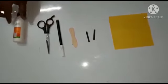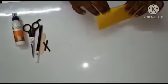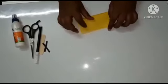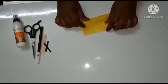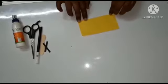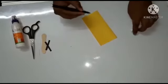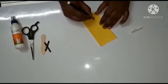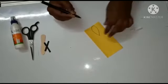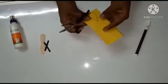First, take a craft paper and fold it just like this. Now draw a long drop shape and cut it.